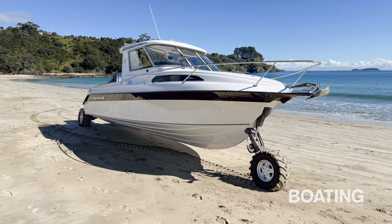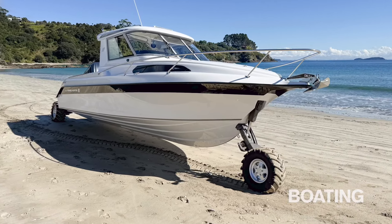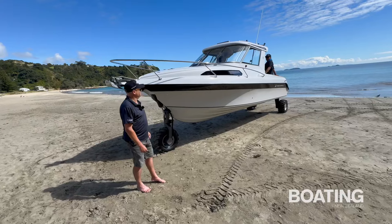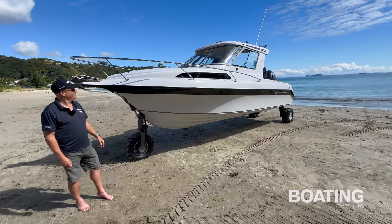Carbon fibre reinforcing replaces e-glass along the bottom, on the transom, and in the new bow mould insert which accommodates the front wheel assembly. All up, the Overlander's dry weight is 2.4 tonnes with Yamaha's new 350hp V6 outboard — around 3.4 tonnes on an optional road trailer.